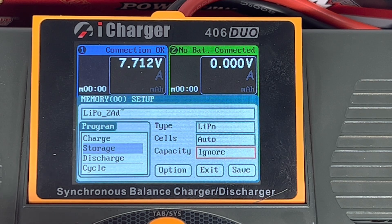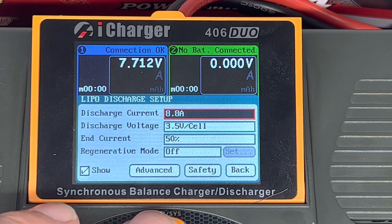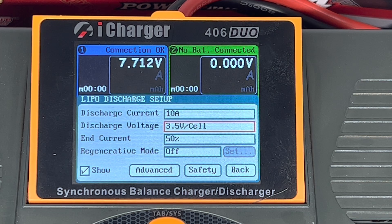For discharge, I'm going to discharge at 10 amps as well. Storage voltage will be 3.85 volts, but if I want to get the battery down to a low working level — not flat zero but low for a LiPo — this really helps circulate all the chemicals in the battery. So we drop the battery right down to 3.5 volts, then charge it back up from that point.